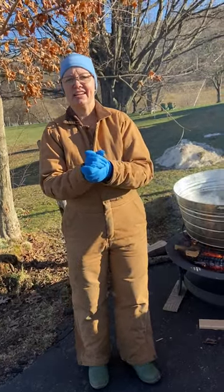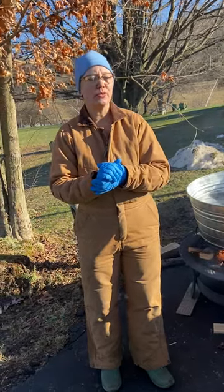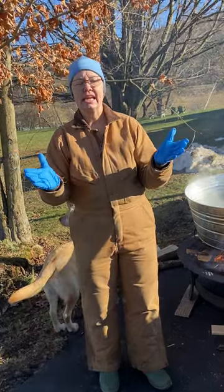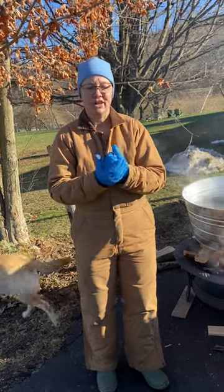Hi, today I have a custom dye project that I've been asked to do, and since it's the middle of winter, I'm going to have to do this outside on a nice sunny day. Today it's 30 degrees and sunny — it's a beautiful day outside — a little bit windy, so hopefully you can hear what I'm saying.